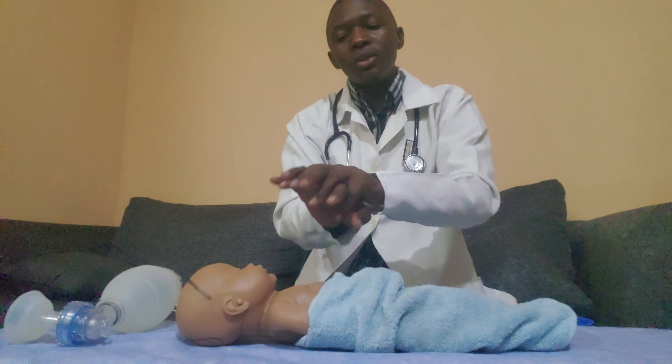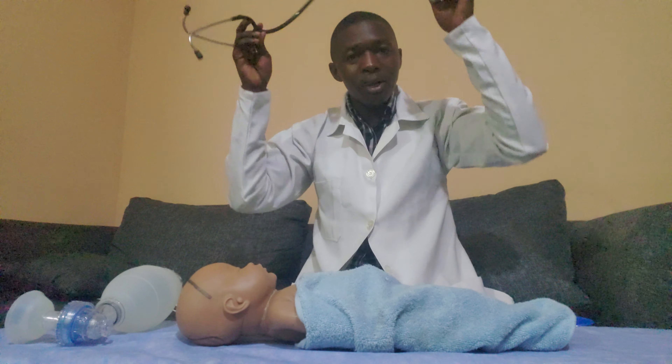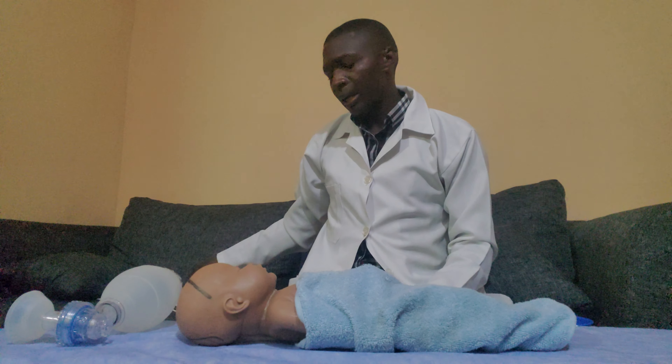After completing the compressions, reassess the patient: confirm good rising and falling of the chest, the patient is no longer bluish, and the patient is becoming more active. Check the apical pulse with the stethoscope — it should be above 60 beats per minute, for example 72 or 68 beats per minute, which is normal. Then say thank you, document and report the findings, and sanitize — the procedure is done.